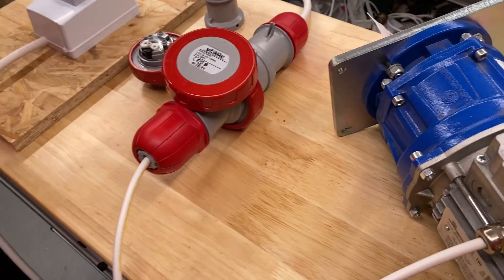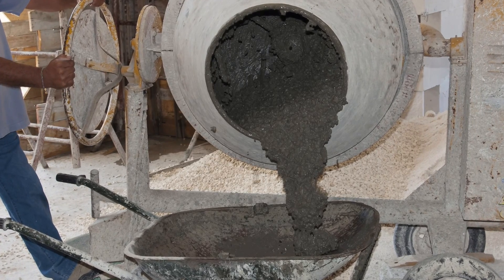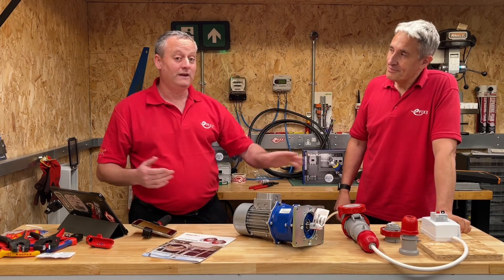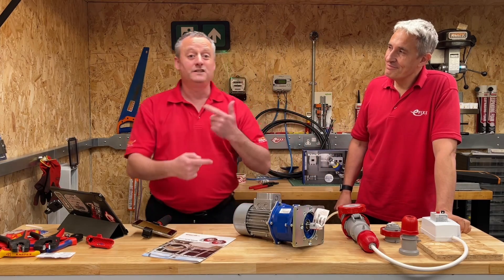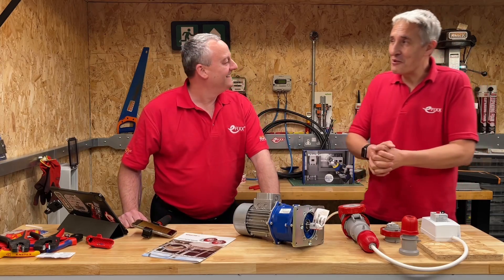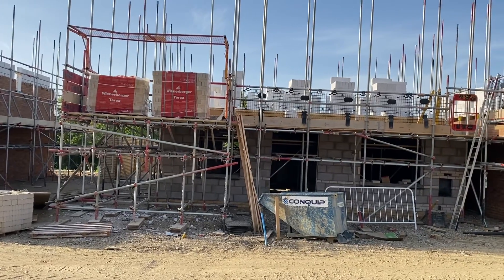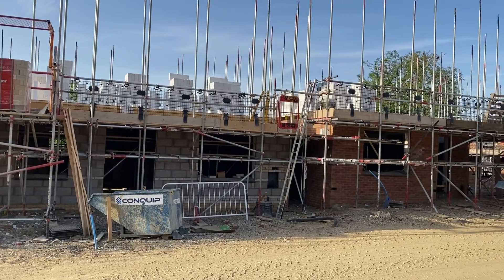Imagine the scenario: you're on a building site, you've got a three-phase cement mixer. Obviously it's got to rotate in the correct direction for those blades to do the mixing, and say it's going the other way round. You do need to get the right phase rotation, and a piece of plant like that that's moving around between different sites - that's where you're probably going to have repetitive problems with phase rotation.